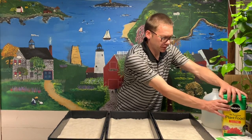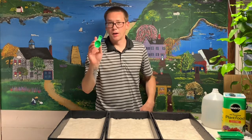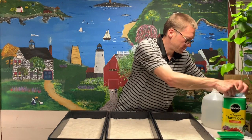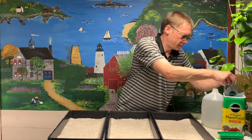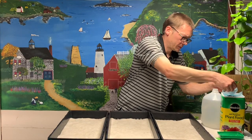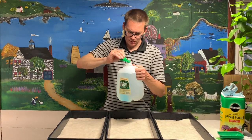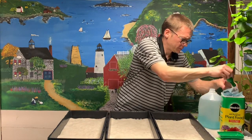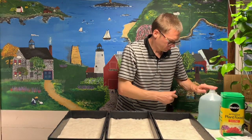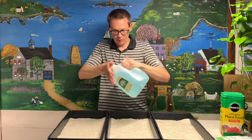So let's get started. I'm going to mix some of this in. The small end of the scoop is the half a teaspoon — which is really not much at all. So I'm going to dump this in here and give it a little shake. See, we got that nice blue color now — dissolved really easily.